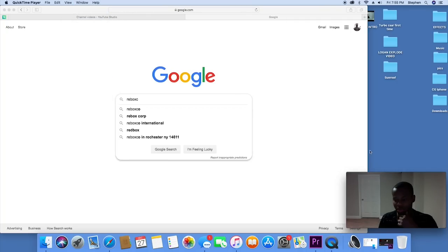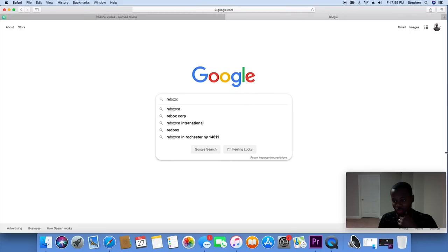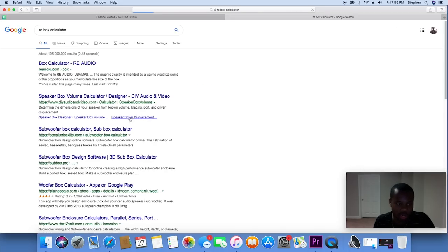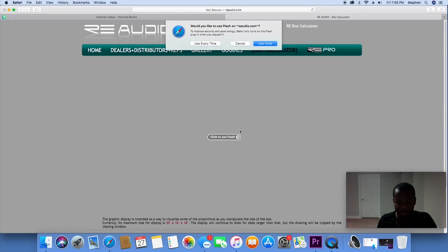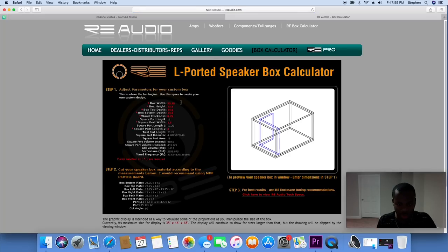Let's get on this computer and build this box real quick, and then tomorrow morning we'll go get it cut. I'm learning how to work this stuff here — I can't click full screen so it's taking me a little bit longer. You're gonna go to RE Box Calculator — I just put 'calc RE audio.'